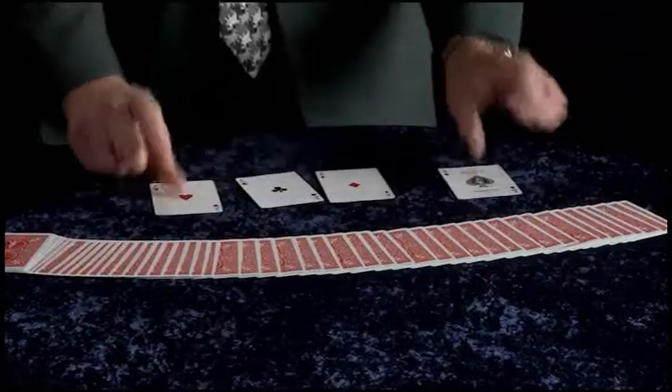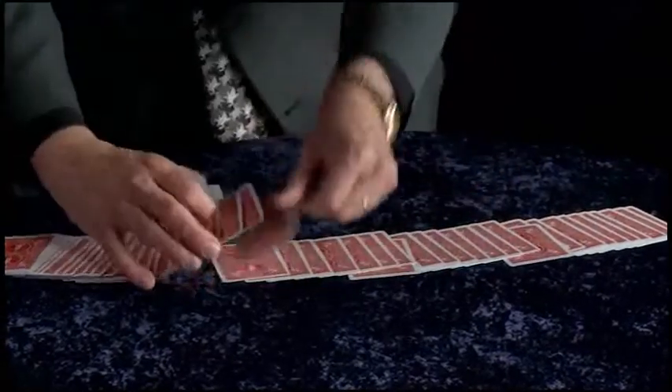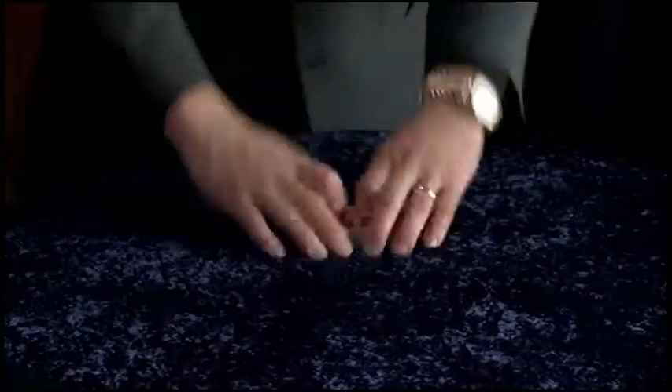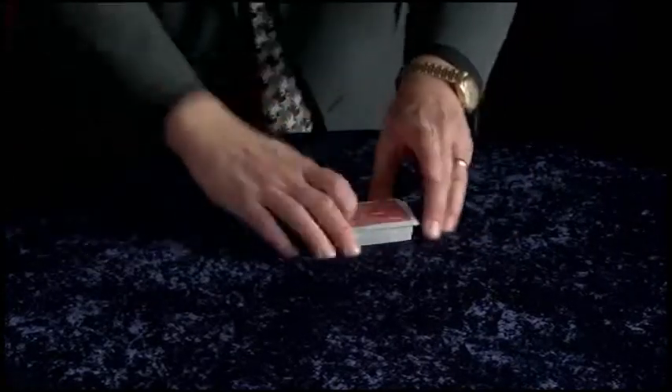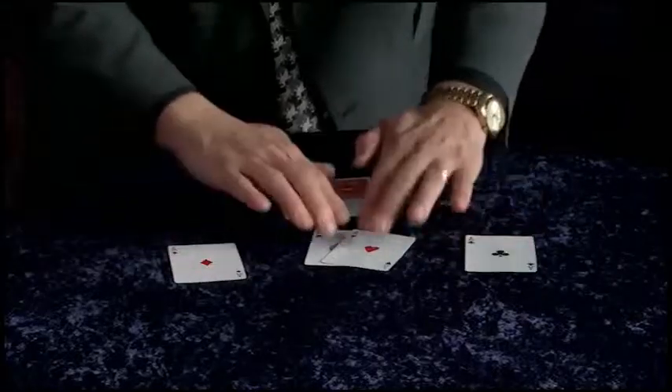Now just as easily, once you understand the principle, you could take several cards — for example the four aces — place them into completely different parts of the deck: one here, one here, one here, and one here. And just like before, with no sleight of hand whatsoever, just a quick shuffle, a few little cuts, and believe it or not all four aces are in complete control right here on the top of the deck.